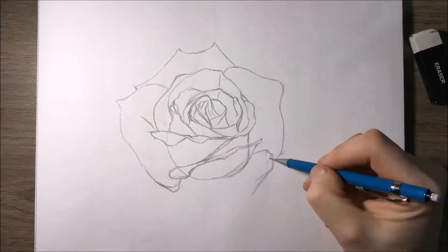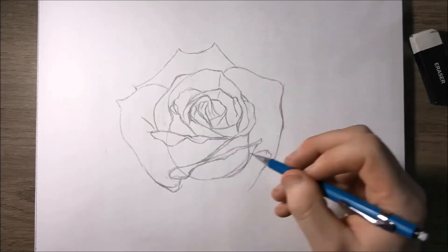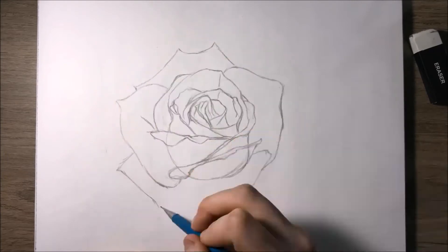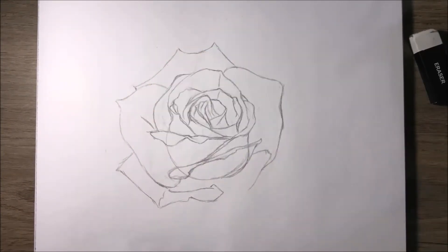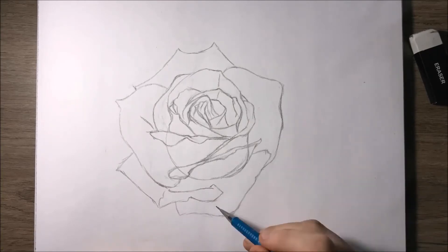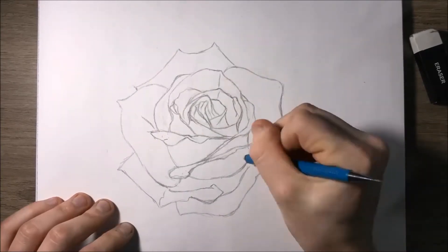I started out the drawing with a mechanical pencil just to get some rough outlines and make some marks where I was going to be doing my shading later on. After the mechanical pencil, I moved on to my various Prismacolor illustration pens.